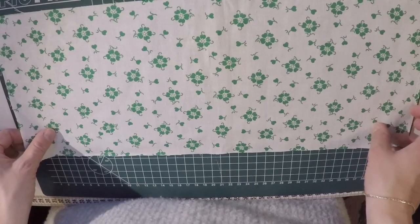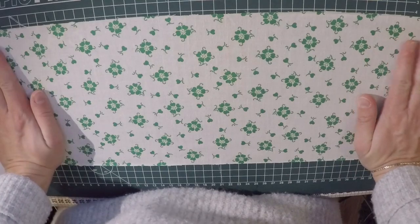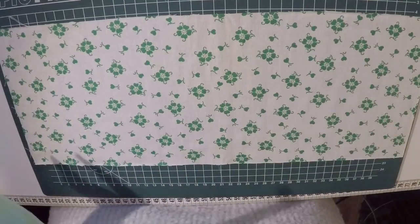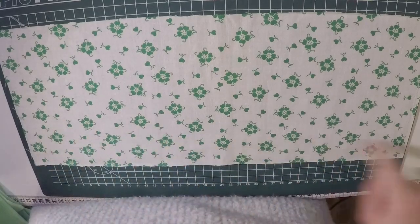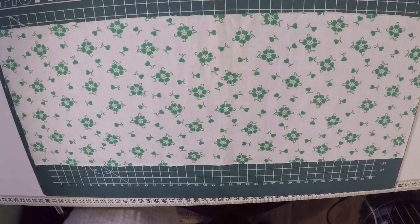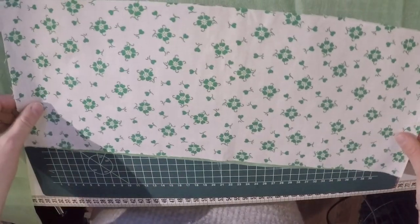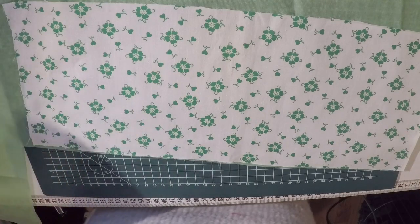I'm also going to make one that is slightly bigger on the sewing machine, and show it on the serger just in case you don't have a serger. This rectangle is 17 centimeters by 45 centimeters. I've also got some green tablecloth to match the fabric — I'm just going to lay my fabric on top and cut it out.